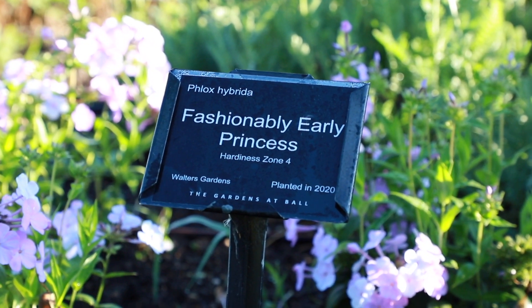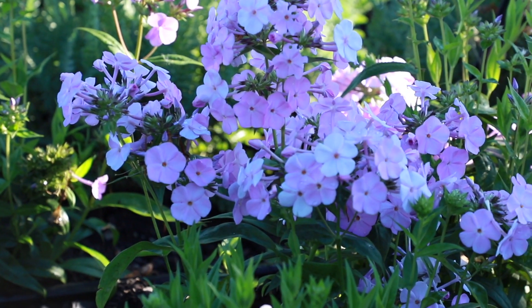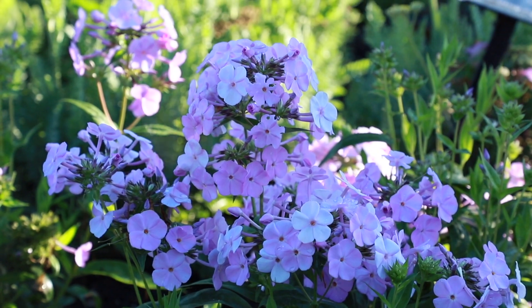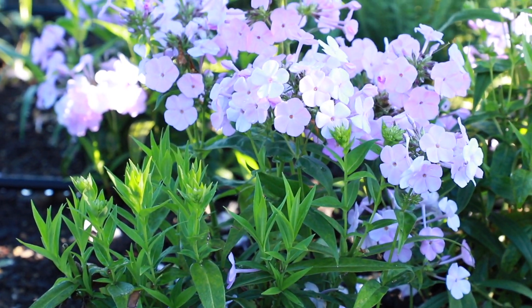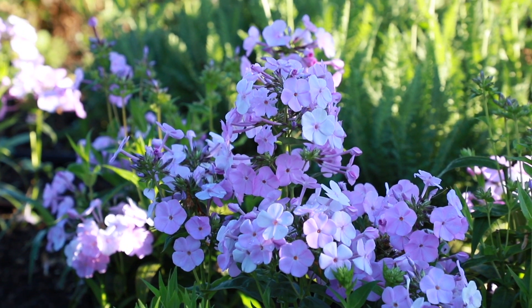Phlox Fashionably Early Princess is a hybrid type of Phlox that will bloom 2 to 3 weeks earlier than Phlox paniculata and also have improved mildew resistance and a stoloniferous habit. Fashionably Early Princess is the first to bloom in the series, with light fuchsia pink flowers and a darker pink eye.